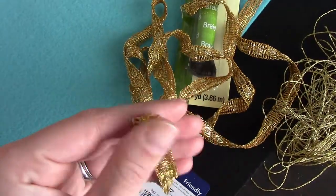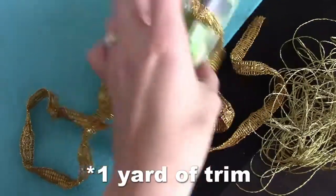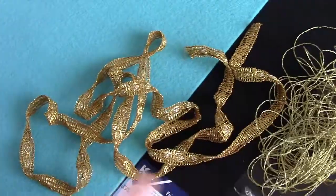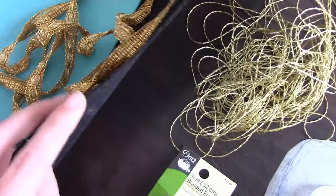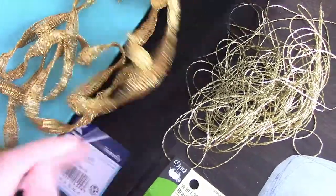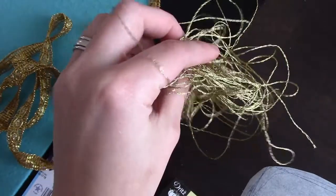The materials you're going to need for this project: you're going to get this kind of gold trim, about a half inch gold trim, some elastic, this kind of teal stiff felt, a black stiff felt, and then gold string for the eyebrow.